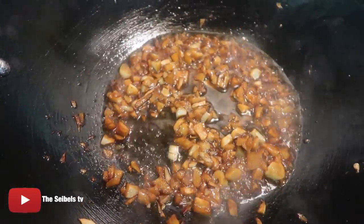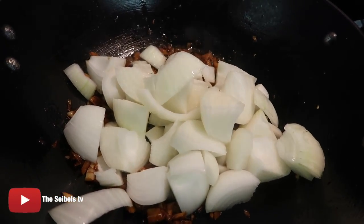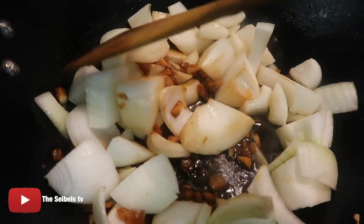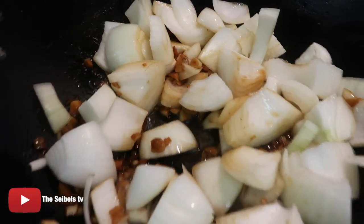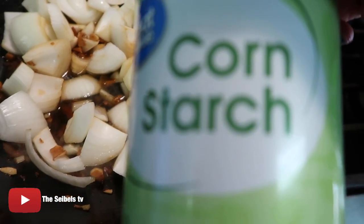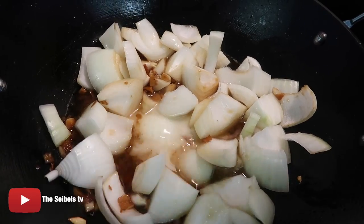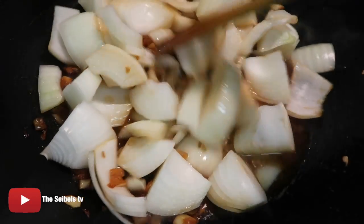I'm going to go ahead and add my onions to this. So this is our onions that is in now. We're just going to stir it, just stir it like that. So I'm going to mix about half a teaspoon of cornstarch. I'll put it right here, add to it, just stir it like that.